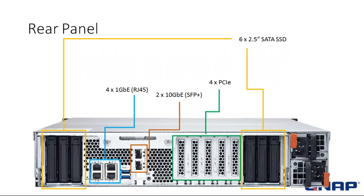Now let's take a look at the rear panel. As you can see, the drives are located on the rear of the system. There are six — three on each side — and these are SATA SSDs. You can also see the four standard gigabit Ethernet ports, as well as two 10-gig SFP+ ports. There are also the four open PCIe slots I mentioned, and dual power supplies.